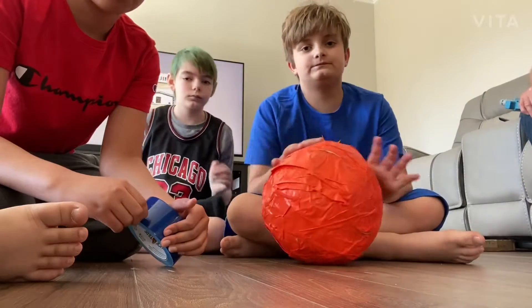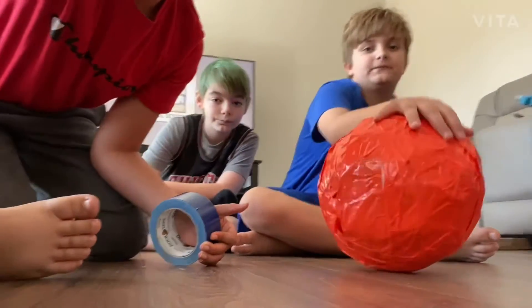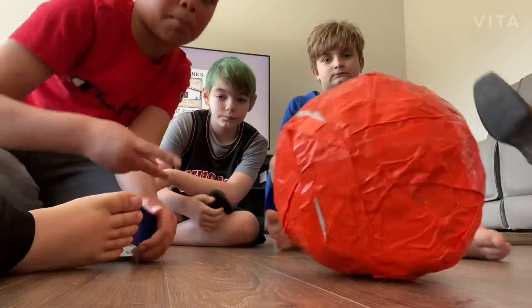That's pretty much how it started. We kept on wrapping and wrapping. So now let's do the time lapse — let's go!